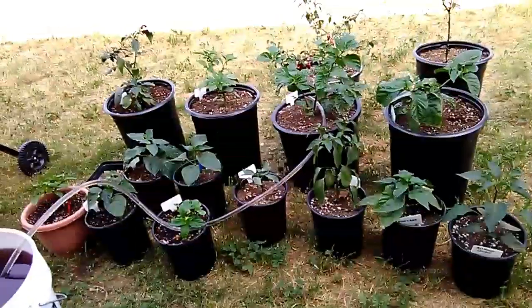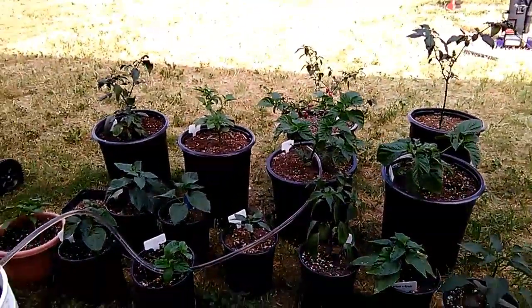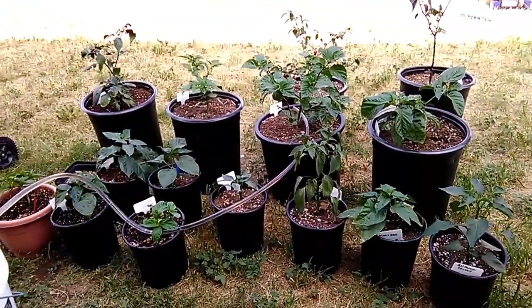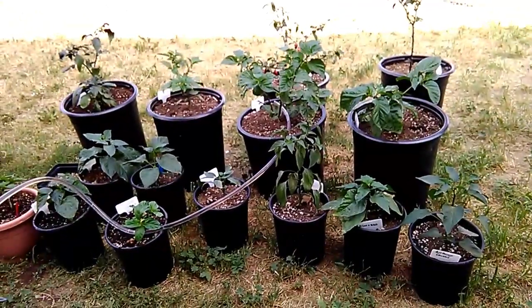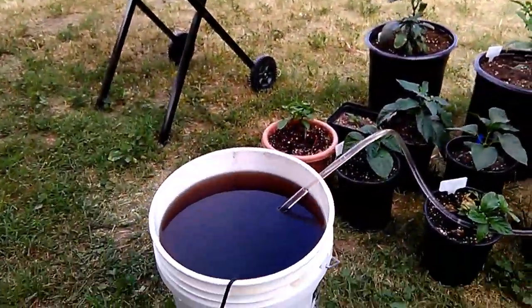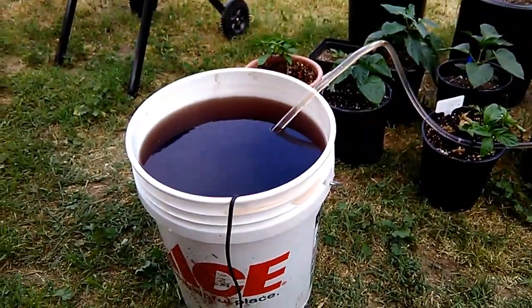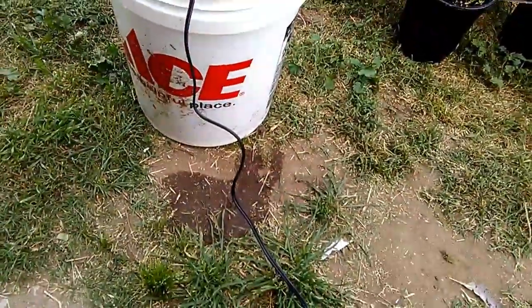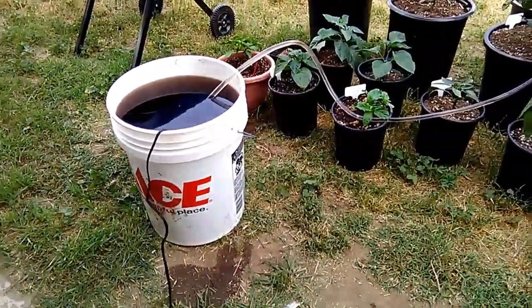What's up everybody, Chris Garcia here. It's been a long time since I made a video. Here are the outdoor plants and I'm about to water them right now. I'm gonna show you guys the easy method that I use. Here I have a five gallon Ace bucket with some of my seaweed extract, and there's a cord hanging from it — why you ask?